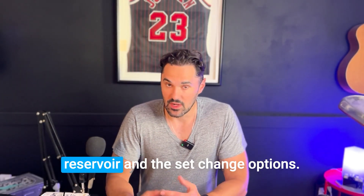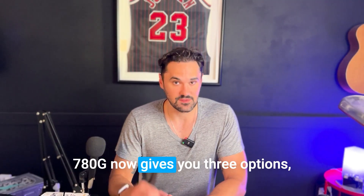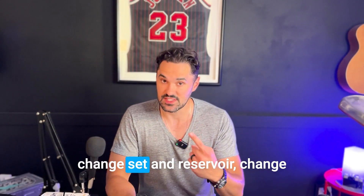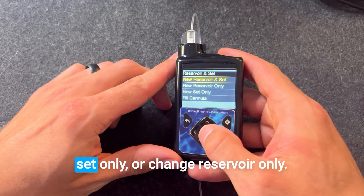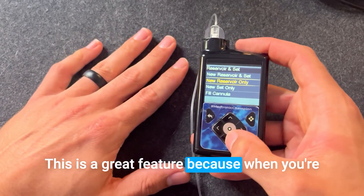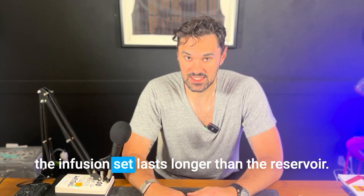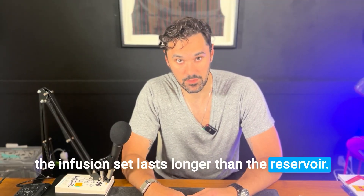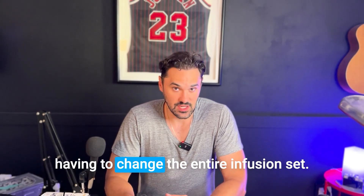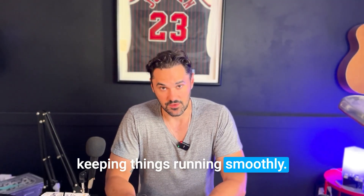First, let's talk about the reservoir and set change options. The MiniMed 780G now gives you three options: change set and reservoir, change set only, or change reservoir only. This is a great feature because when you're using the extended infusion set, sometimes the infusion set lasts longer than the reservoir. So you can change your reservoir without having to change the entire infusion set — it's all about flexibility and keeping things running smoothly.